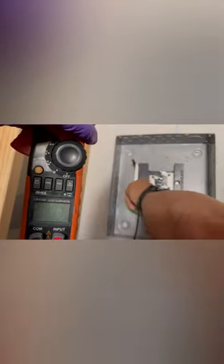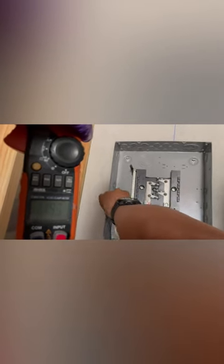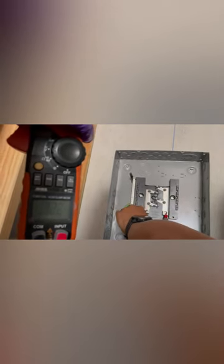So right now if I test this one to this one I should have 120, and I have 119. Over here I should have 119 as well, and then if I touch these I should have somewhere close to 240.